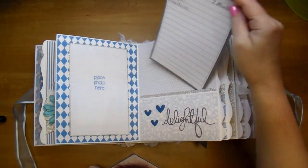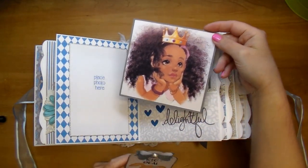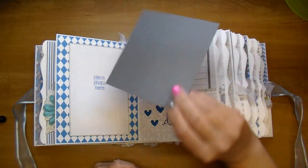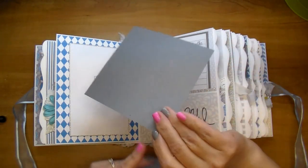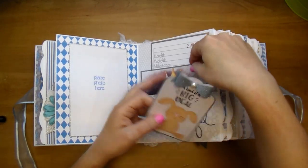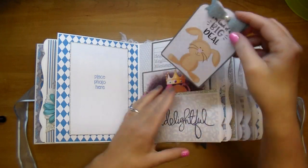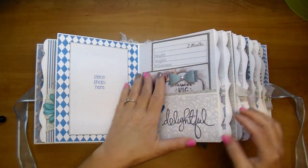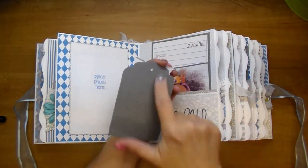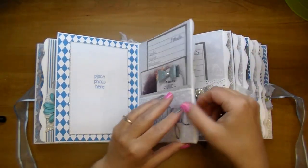Here's month two. The mom asked me specifically to add a few images, and this is one of them — absolutely beautiful. I backed that on gray cardstock. Love how that turned out. Here's the little tag — I added a glitter bow to it. It says "I'm kind of a big deal." She can journal on the back of that, add a date, or just leave it.